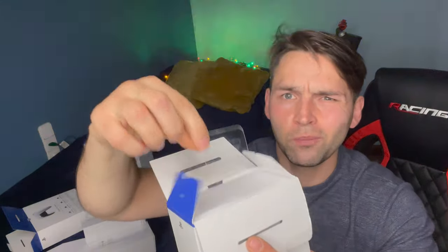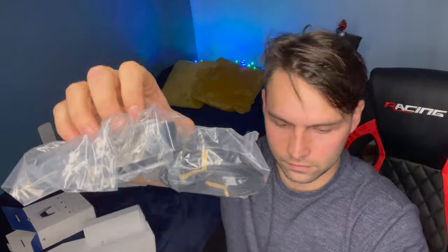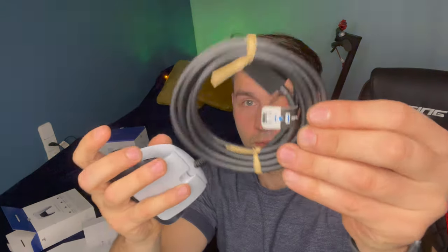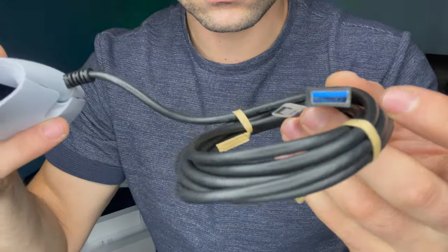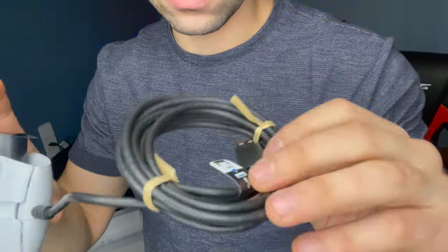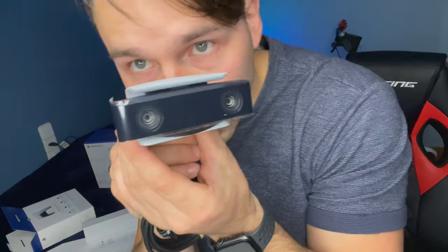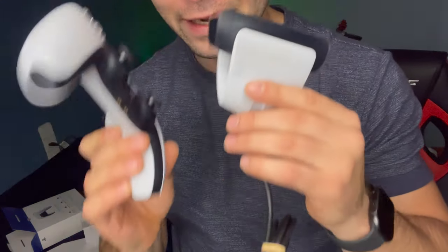Por la camarita. Lo abrimos, viene muy bien embalado, tenemos un plastiquito. Lo abrimos por aquí, lo sacamos. Es un cable USB, si lo vemos ahí. El cable parece que es bastante largo. Y lo que estoy viendo es que es una entrada azul. Te grabo en HD, muy buena calidad. La cámara y el mando hacen juego, el mismo material, la misma calidad.